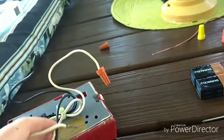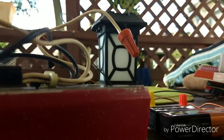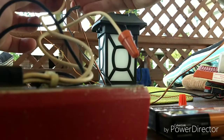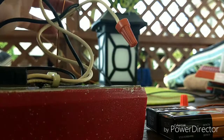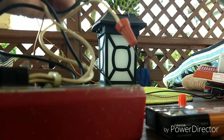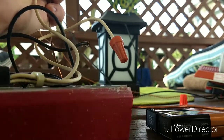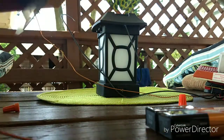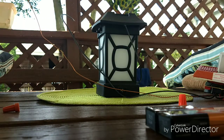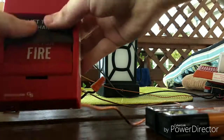Since we do not have any alligator clips today, I'll show you what to do. Take whatever wire you're using, put them together so they're kind of hugging each other, then take your wire nut and keep these together and put the wire nut on. You're going to want to twist all the way to the right until you feel that you cannot turn it anymore and the wires are securely together. As you can see, the wire nut is now on the wire connected to the pull station — that is step one.